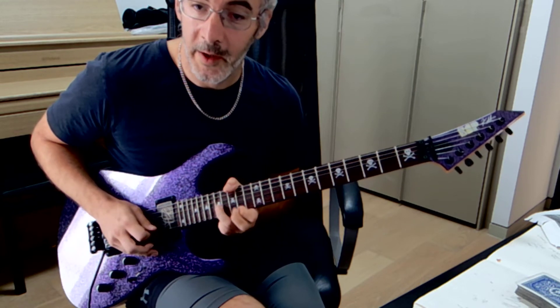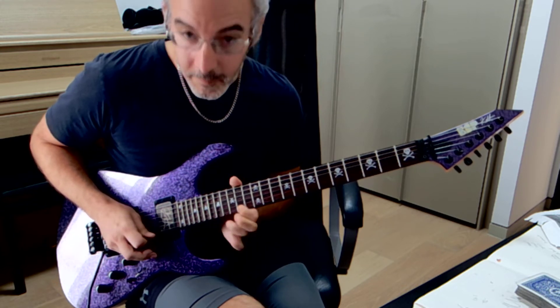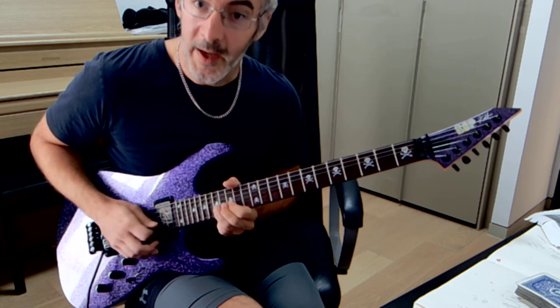So this is a 17 bend here and then 14 here. So you do this four times. And then 19, 17 pull-off like this. 17, 14 and then bend, and this is where it goes.